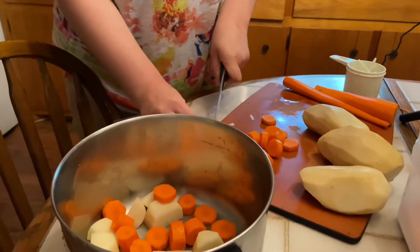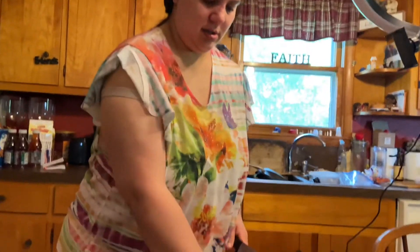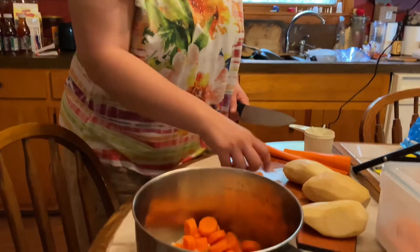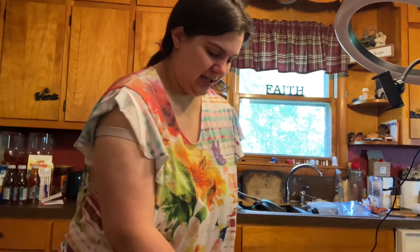Amy's got the potatoes and carrots all peeled and chunking them up. We'll put them in our roast here in a minute. Yum yum — I hope it's tasty. I bet it will be really good. It smells good already, oh my goodness.